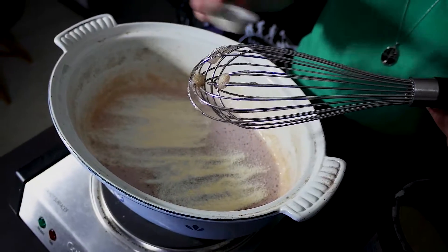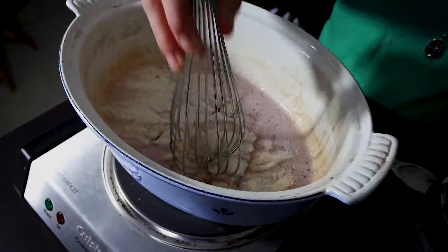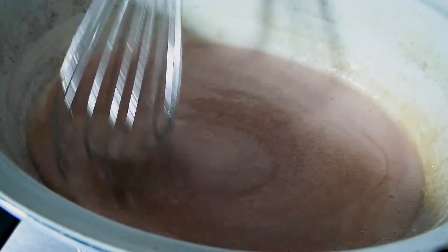Add the last two tablespoons of gelatin — you're gonna notice that the whole mixture starts to thicken up. We're gonna return to low heat and just stir so that everything continues to dissolve and we get a nice smooth gelatin consistency.